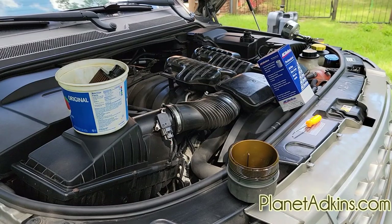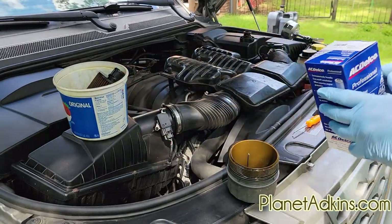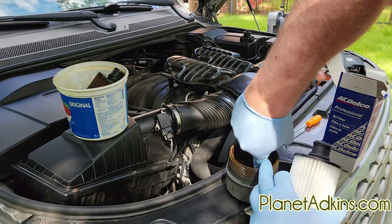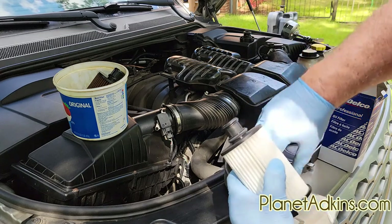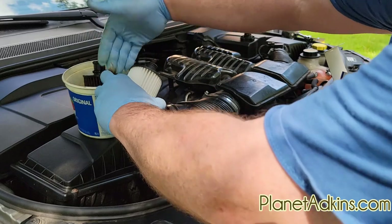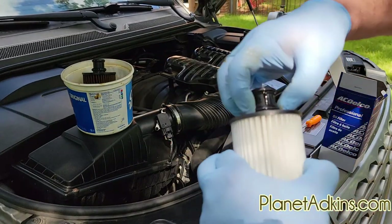Now it's time to replace the filter. You remember the filter cartridge that we took out before — I'm going to replace that. It's real simple, just take it out. Make sure to check that your o-rings are intact. I usually take a little bit of oil and spread it around these o-rings to make sure they're good and pliable, so that they fit in position properly.